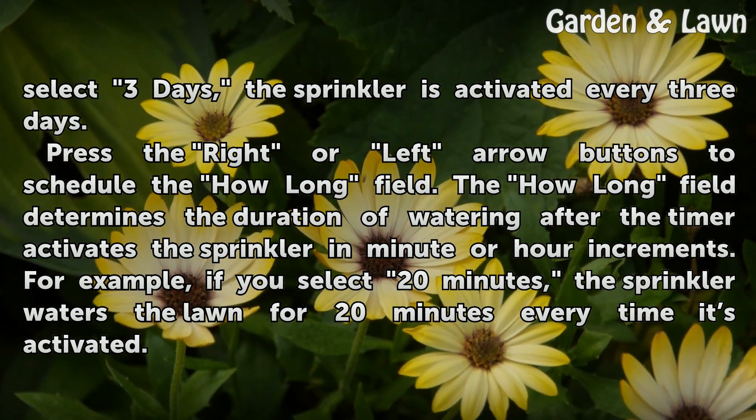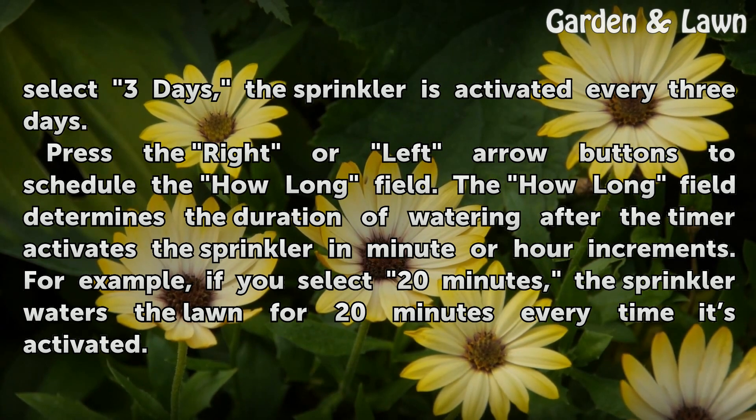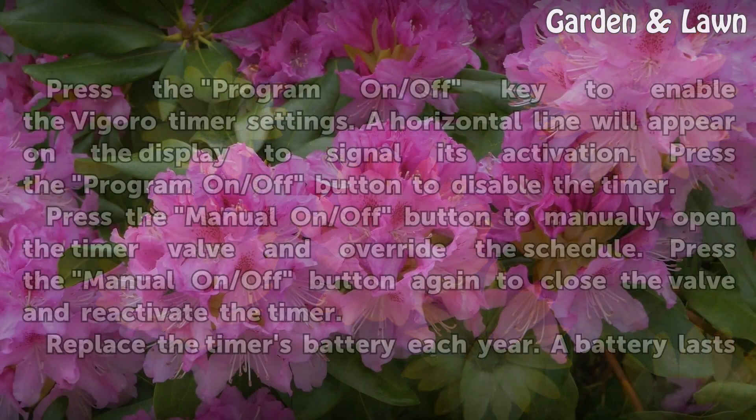Press the right or left arrow buttons to schedule the how long field. The how long field determines the duration of watering after the timer activates the sprinkler in minute or hour increments. For example, if you select 20 minutes, the sprinkler waters the lawn for 20 minutes every time it is activated.